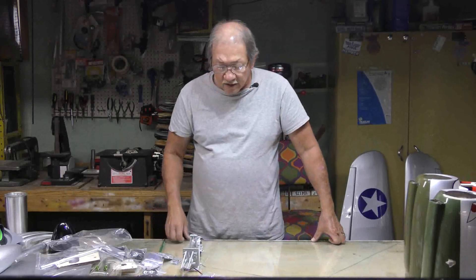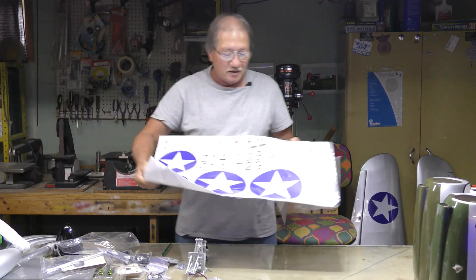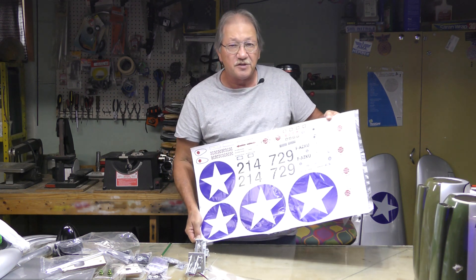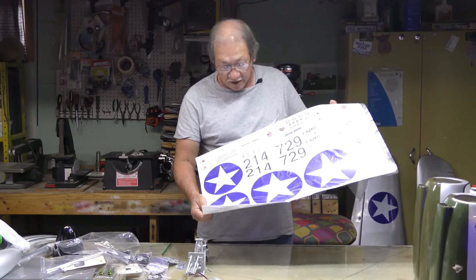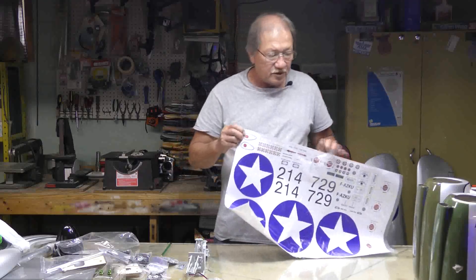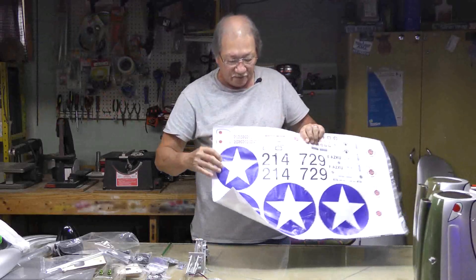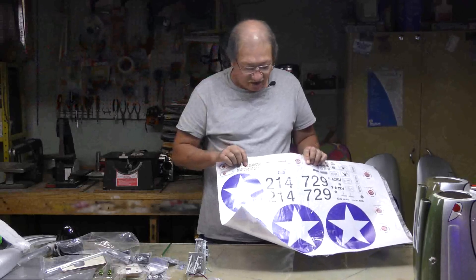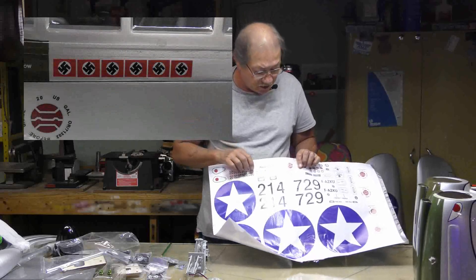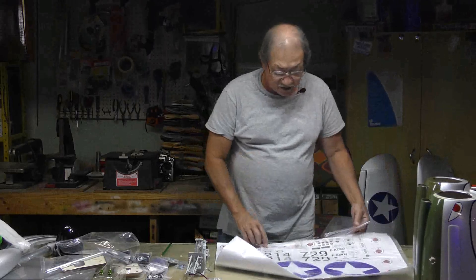That is it as far as everything on the new P40 from Phoenix second generation. One more thing I almost forgot — the decals. They're nothing more than stickers. The blue on the stars is not quite the right shade, but they work. The eyeballs I'm going to change — I paint my own on. The swastikas are not very good; like half a swastika — you might want to find another source for those. But the rest of the decals are okay and the sheet is fairly complete.